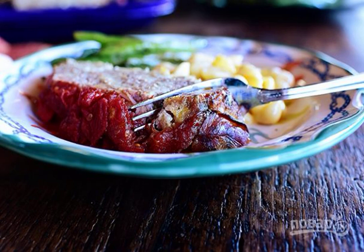You can cook not only cutlets from minced meat. Meat bread in Italian is an excellent substitute for them. It is good to serve it with spaghetti with cheese and/or with a salad of fresh tomatoes.